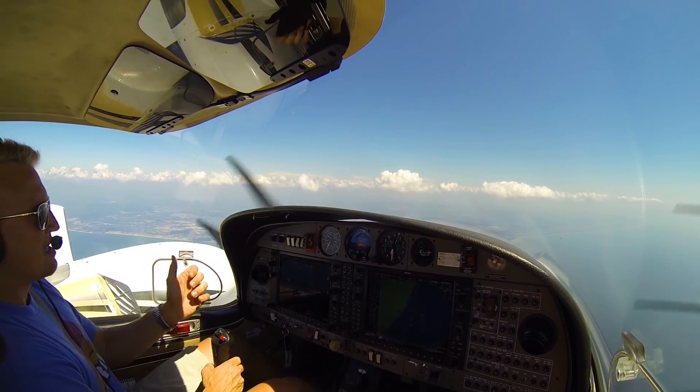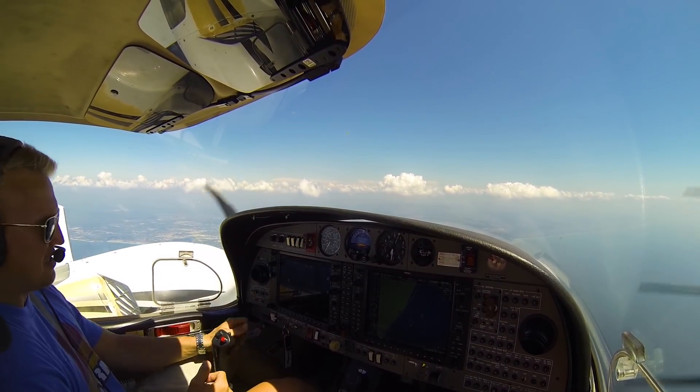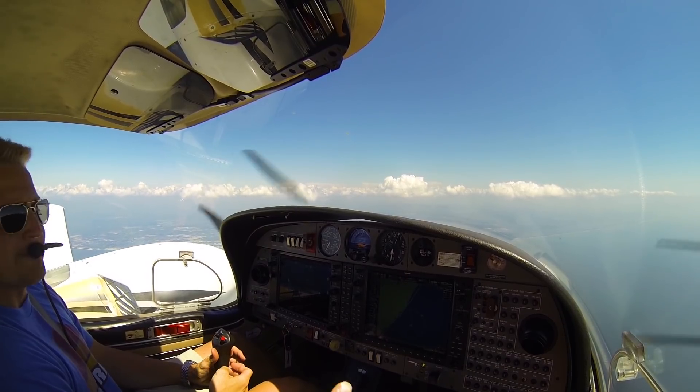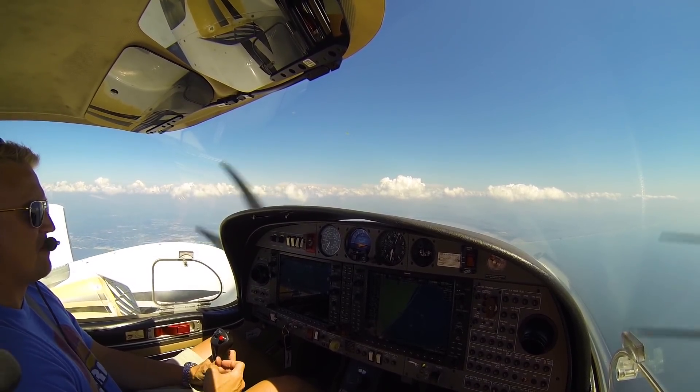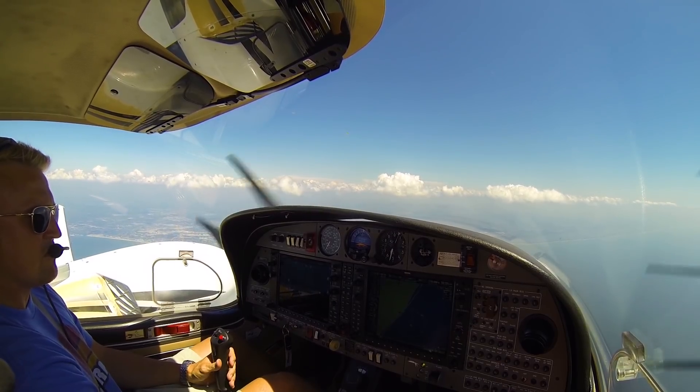So if I'm right in the middle like that, should I just pitch down and let it try and catch? Or should I just go ahead and restart it? Once it starts turning, I would just let it go. Because if it's turning and you bump it with the key, you could really pin yourself in. So that was pretty good.